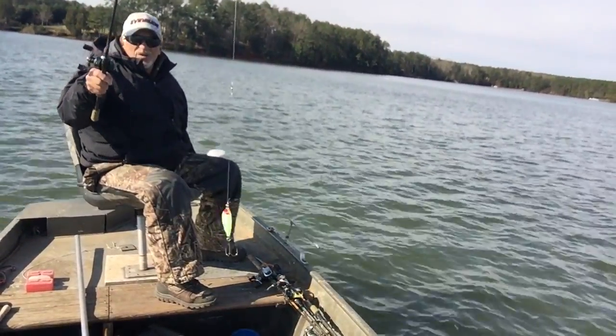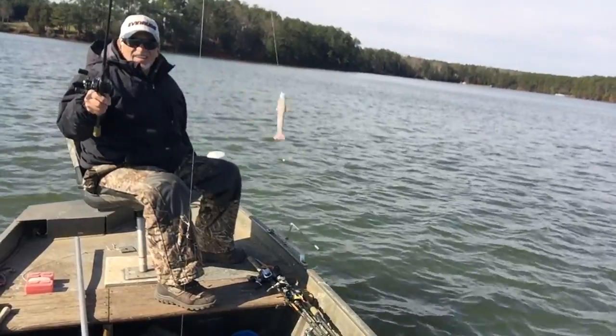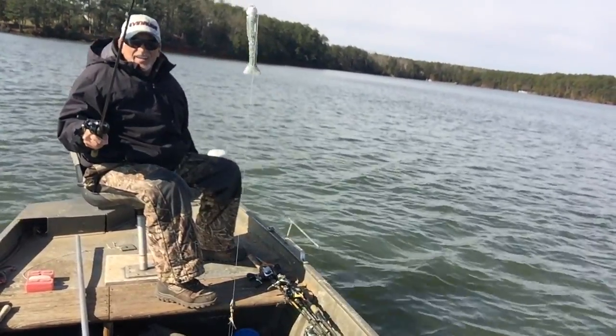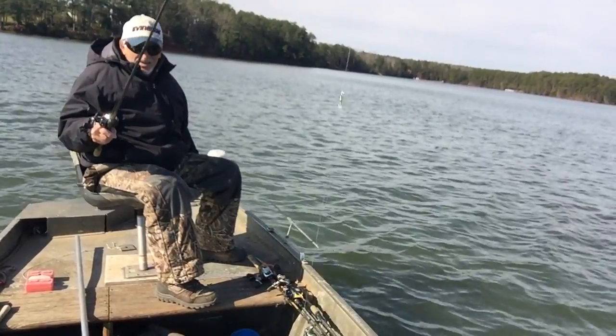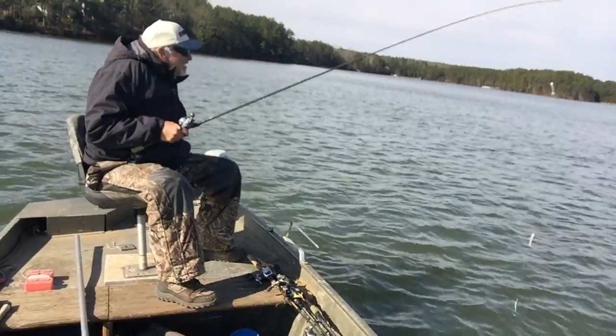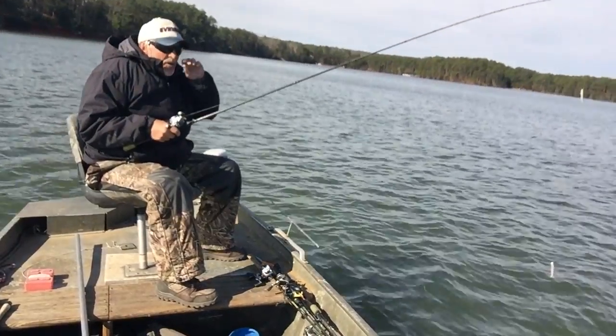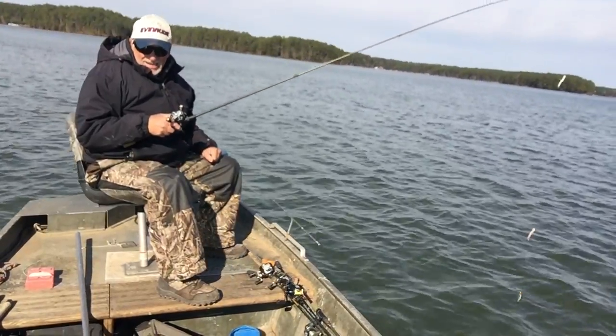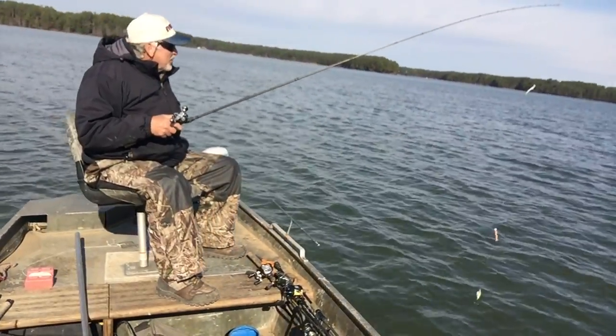What we've got here is a stone gulped shrimp, above that another gulped shrimp. What I'm going to do is drop it down to about 45 to 60 foot of water on the bottom, and we're going to try to catch some white perch.